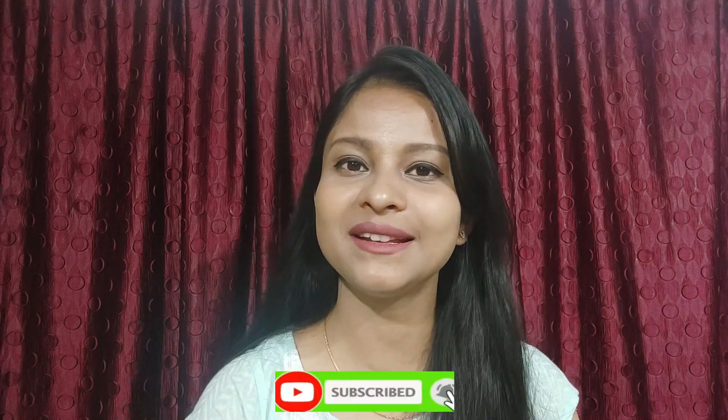Make sure that my channel is subscribed and hit the bell button so that you will get notifications about such amazing videos.